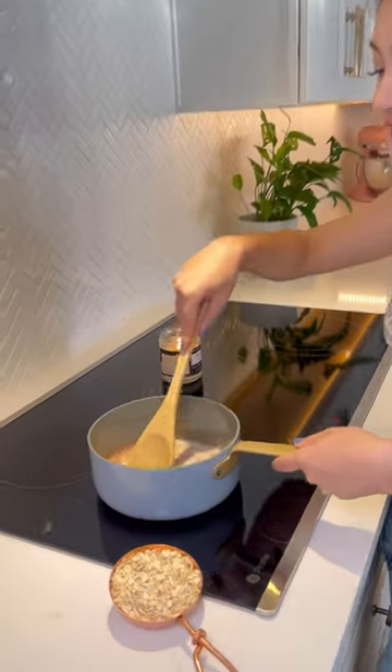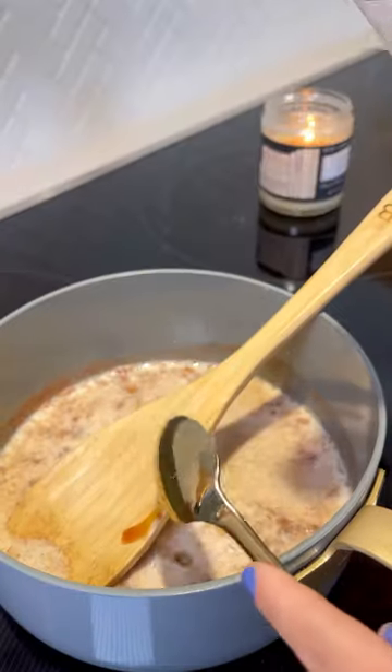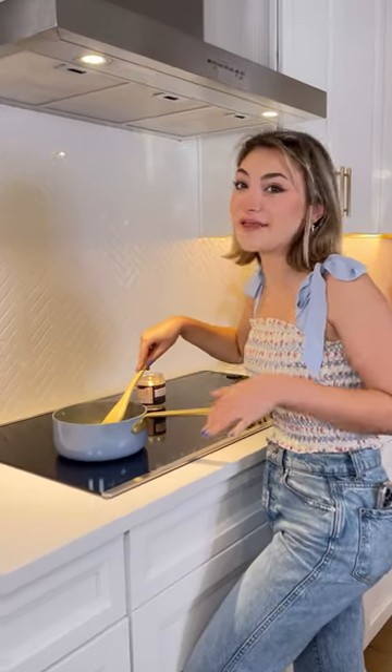Heat up your milk and stir until the sugar is all dissolved and your milk is a little bit warm. A splash of vanilla. Now let's add our oats. Cover and wait. This smells so good I feel like I'm in a bakery.